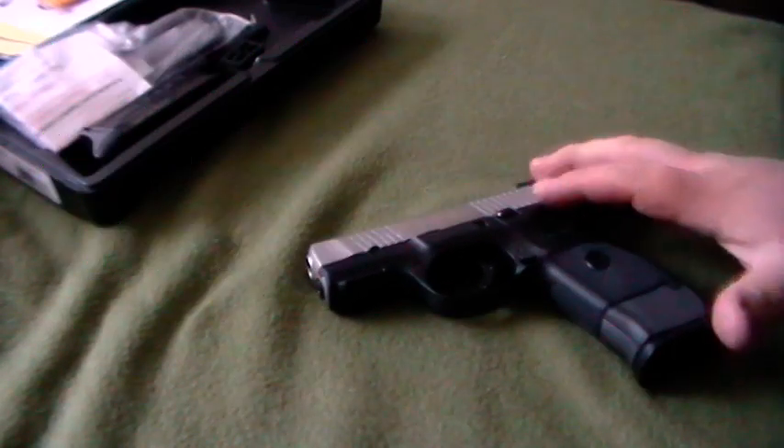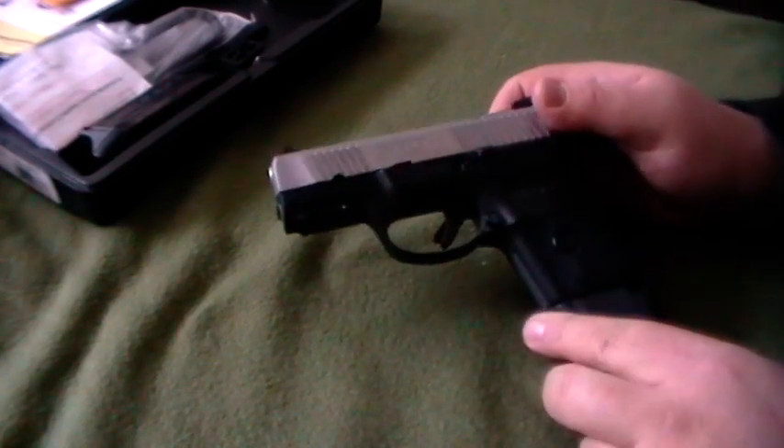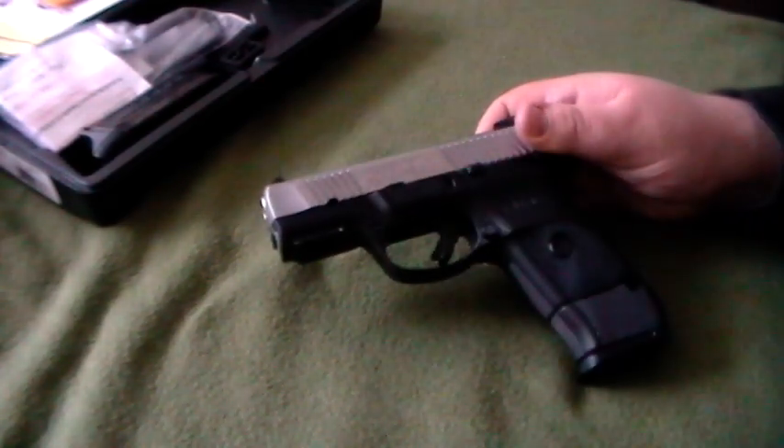Welcome to another episode of Caution Under Fire. Today we will be reviewing Ruger's SR9C. This is a little brother of their SR9 full size — the C stands for compact, obviously.